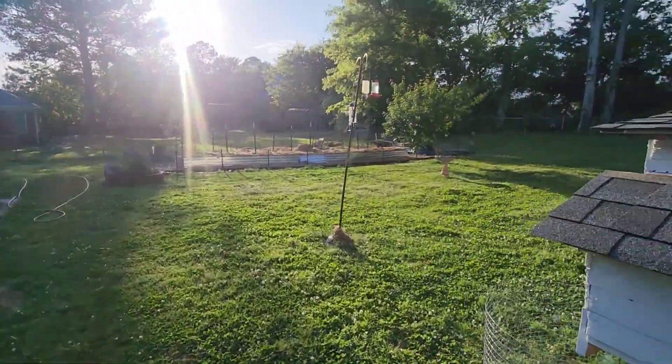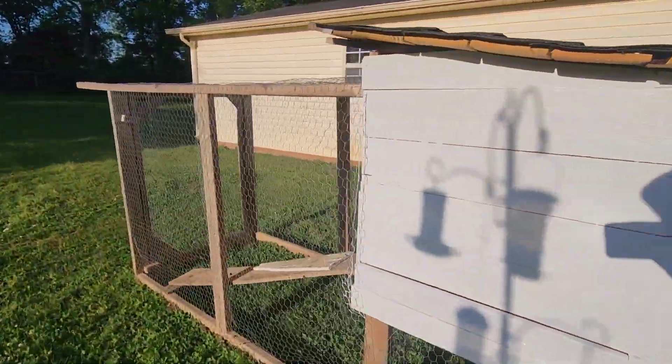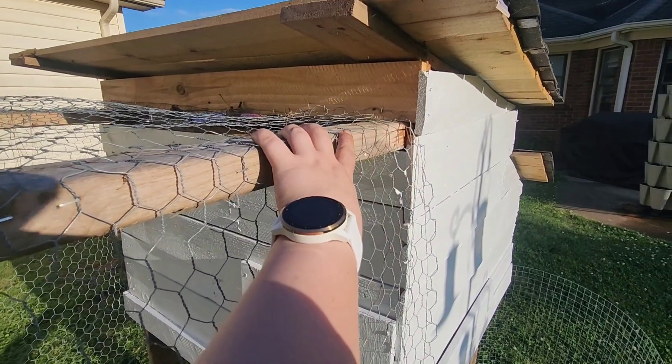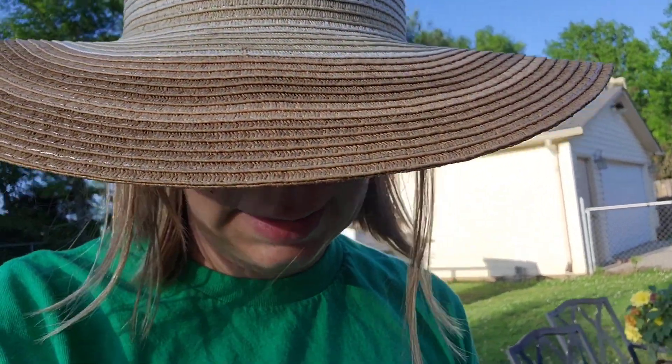Maybe I will just run some wire across that whole front part. They should be old enough to move out next weekend, but I don't know if it's gonna be ready.